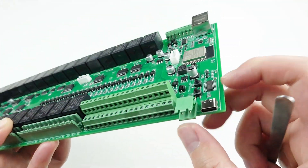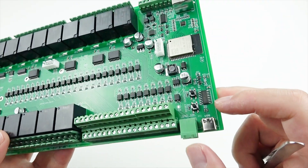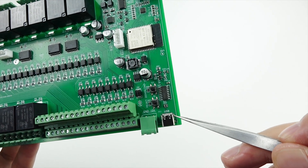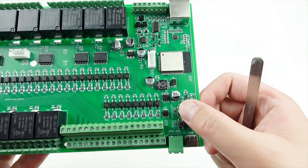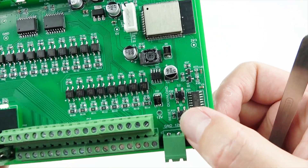This is for the power supply — DC 12V, as before. The power supply connector is also removable. This is the USB Type-C port for debugging and downloading firmware. This button is for download mode, and this is the reset button.